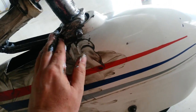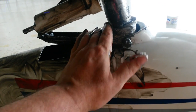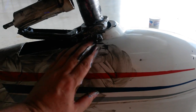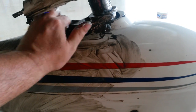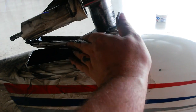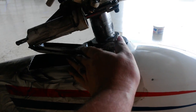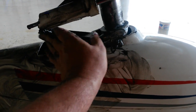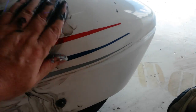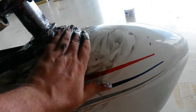I can use it pretty much anywhere on the plane. It's not going to hurt the plane in any way. All I have to do after I do this is spray the plane with water and all the grease just runs off — it's completely dissolved and completely comes off. It's a really good cleaner, works well to get all of the grease and dirt off your plane.